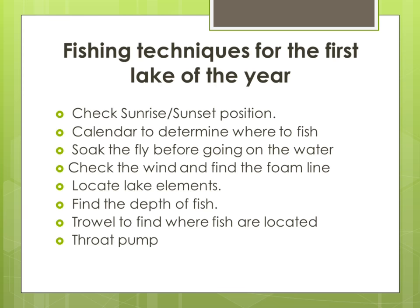First Lake of the Year to Fish — My Fishing Techniques for the First Lake of the Year.